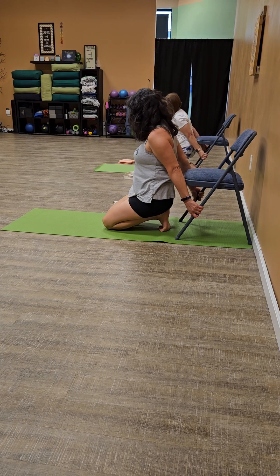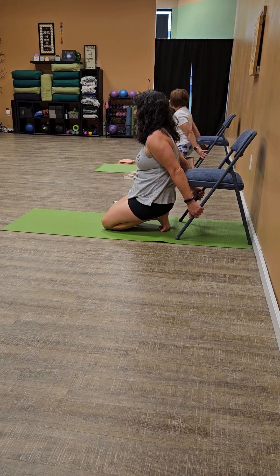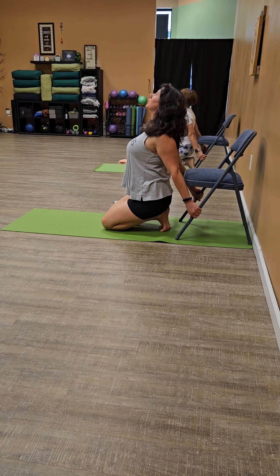Toes could be tucked down — that's a toe stretch — feet could be flat, either way. We're going to roll and hold the legs of the chair and then roll the shoulders back, lift the heart, lift the gaze.